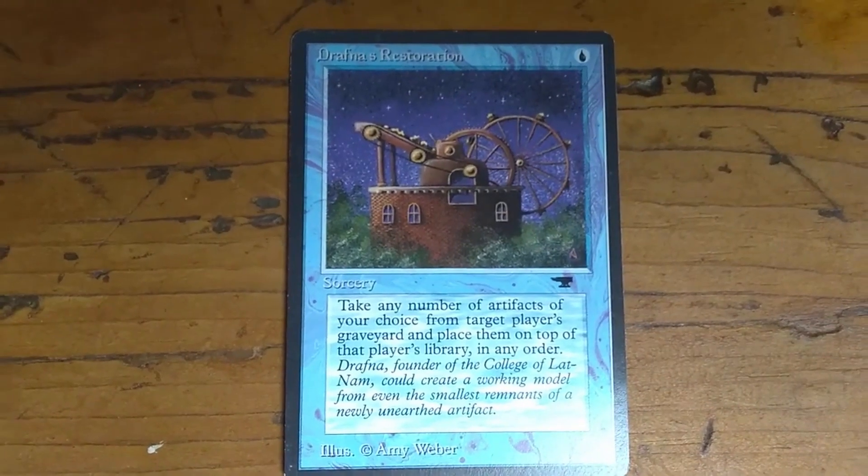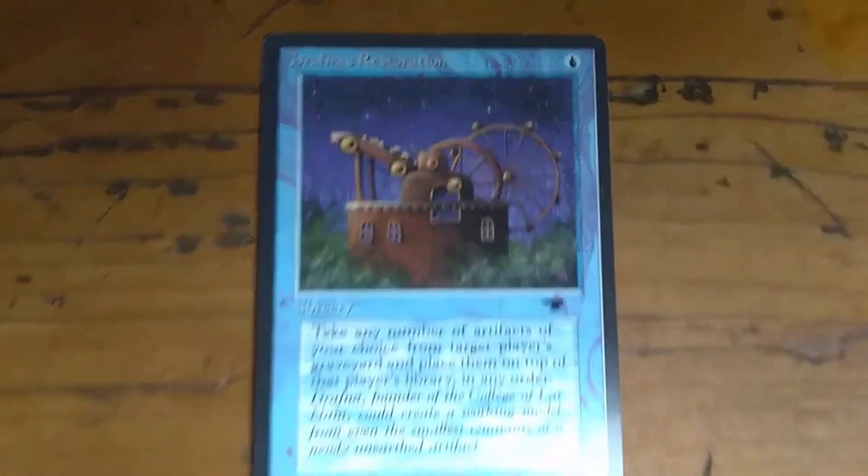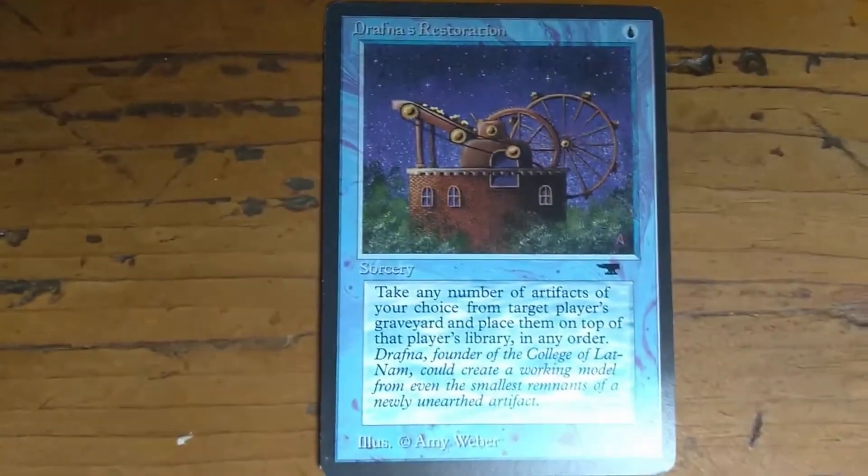In this video, we're going to look at a card from Antiquities that I have. It's called Drafna's Restoration, and it costs one blue mana to cast. It's a sorcery.